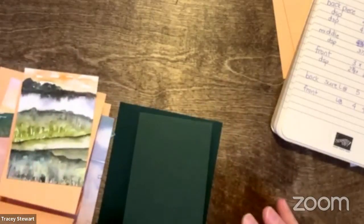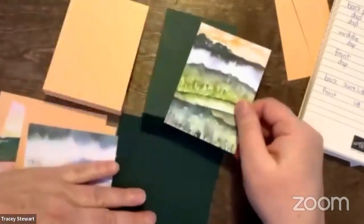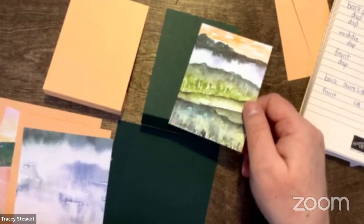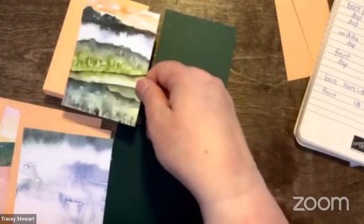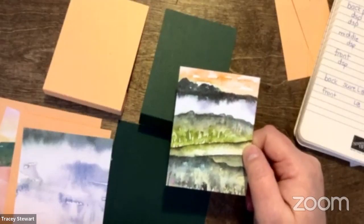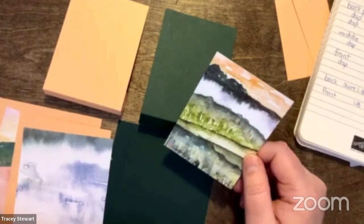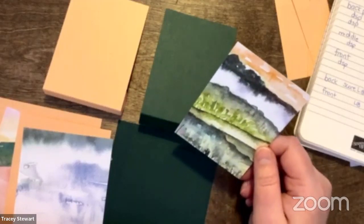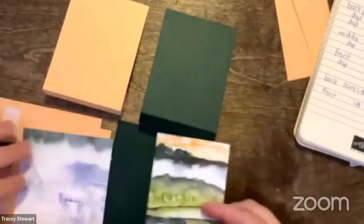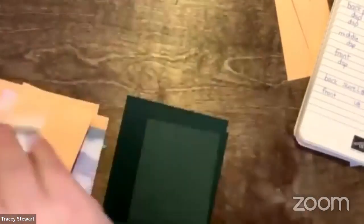I couldn't decide whether to make the card in Pale Papaya or Evening Evergreen, so I cut both pieces and I'm going to ask you to vote. Which do you think is the better color? Two people voted and you both voted for opposite ones — that was my fear. I only cut one set of DSP, so I'm going to go with the one I wanted first: Evening Evergreen. The answer is always evergreen — I want Evening Evergreen to never go away. The fact that it's an in-color and could potentially be discontinued is almost borderline traumatizing.